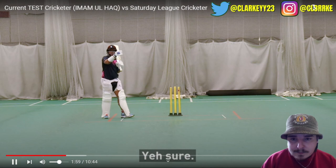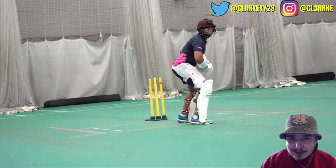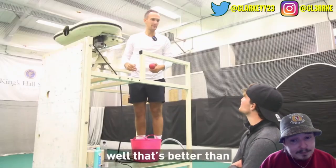Yeah, it's going to swing. Shot. Imam Ul Haq on weaker. That's better than me — you can do that. That's a ridiculous shot.